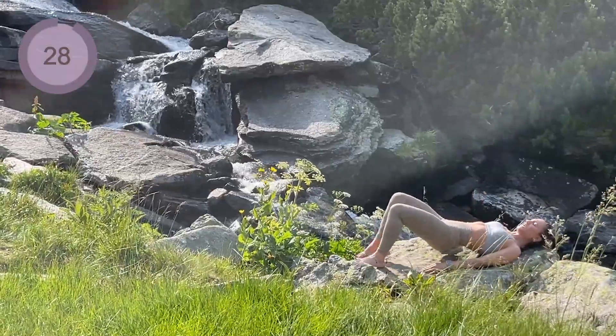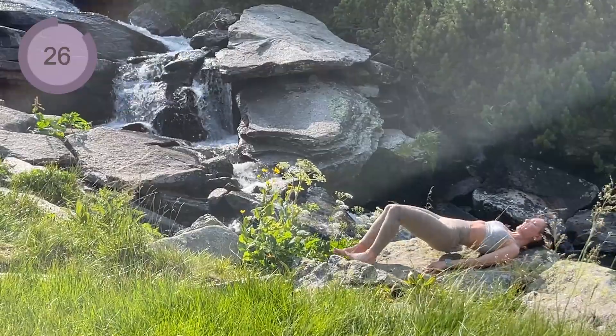Next up, I want you to dig those heels in and we are going to walk the feet out and then back in.